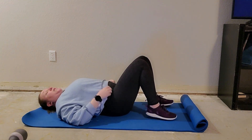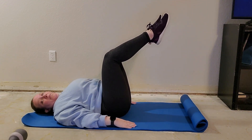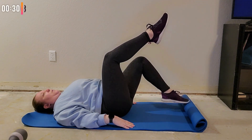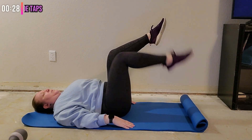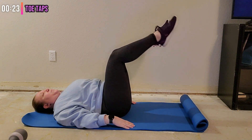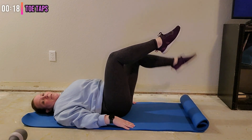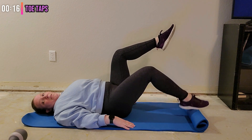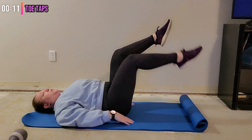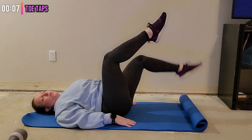Now we're going to come into tabletop position, drawing the navel into the spine. We're just going to take a toe tap — tapping one toe down and then up. Keep that belly button pulled into the spine, and make sure your lower back is not arching. Make sure you're breathing.